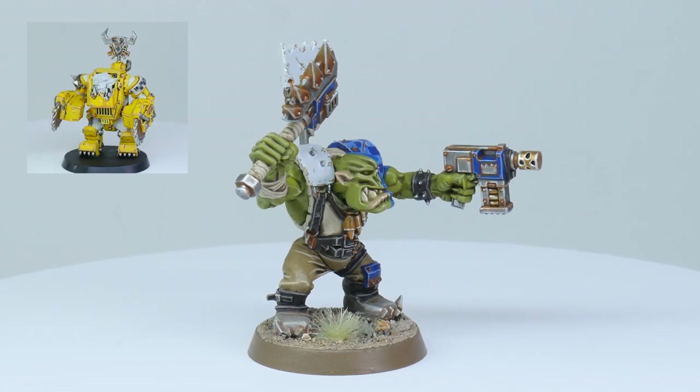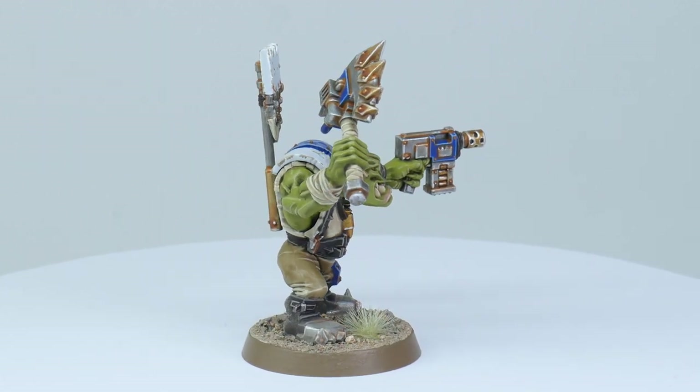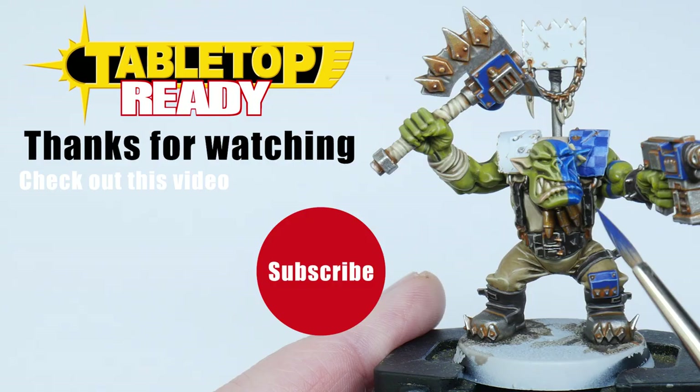Don't forget to check out some of my other videos on painting other orky things. Thank you very much for watching and I really hope you enjoyed this tutorial. If you did please like the video — it will show YouTube you enjoyed it and it will be shared out to more people. I'm very grateful for all the support and comments everyone gives. Make sure you subscribe for future videos because I love making them, and I'll see you in the next video.